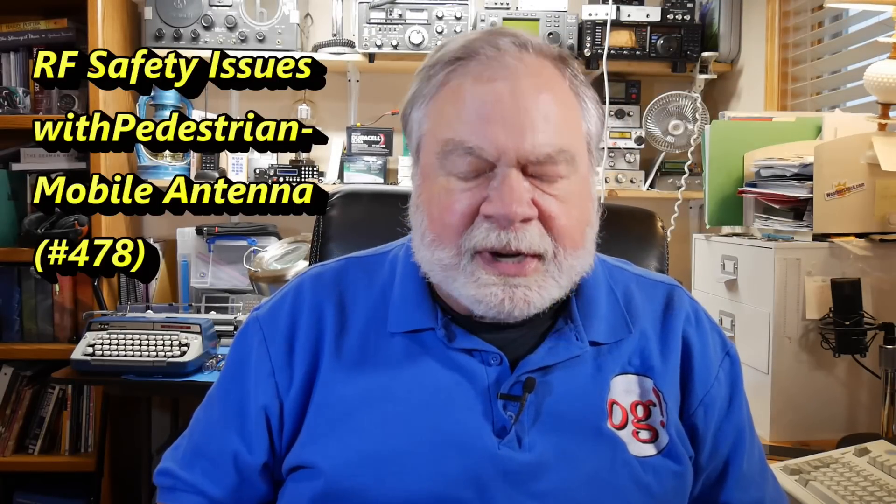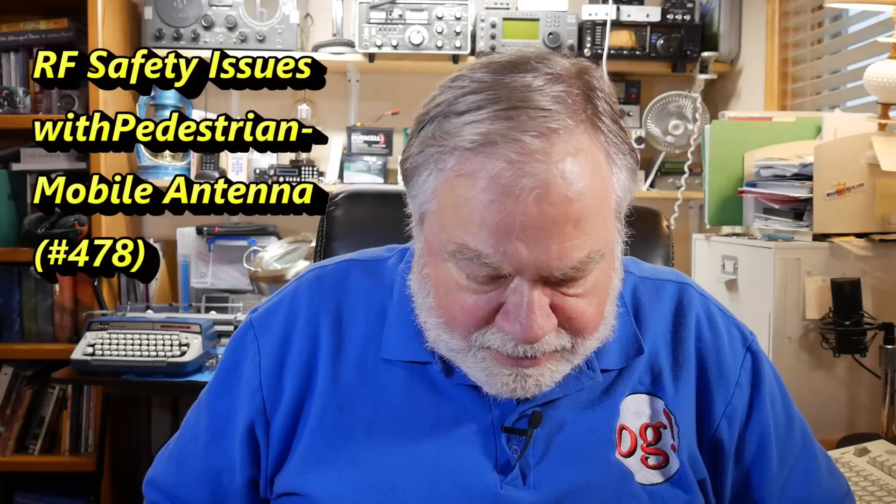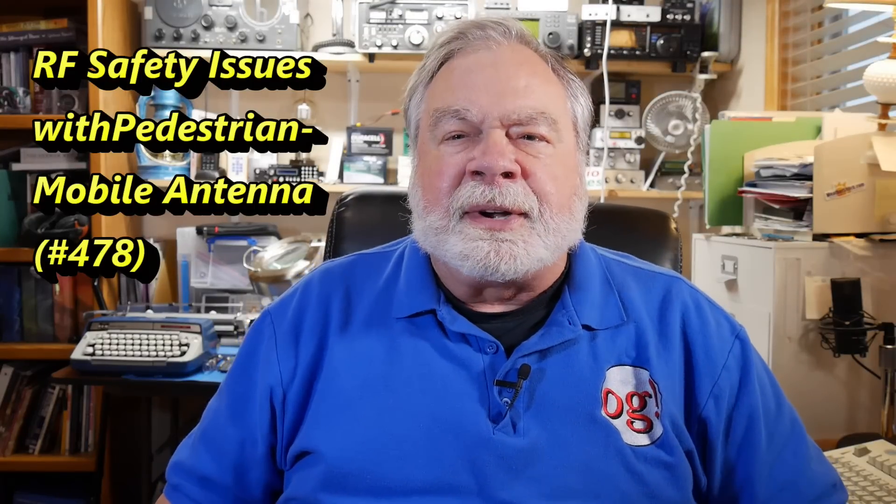He has a couple questions. He goes hiking with a two meter rig, and he wants to put a little amplifier in his backpack and have a backpack mounted antenna. First of all, can you overpower an antenna? He has an antenna rated for 20 watts, but the amplifier he's looking at — the B-Tech amp V-25D — will put out 40 watts.